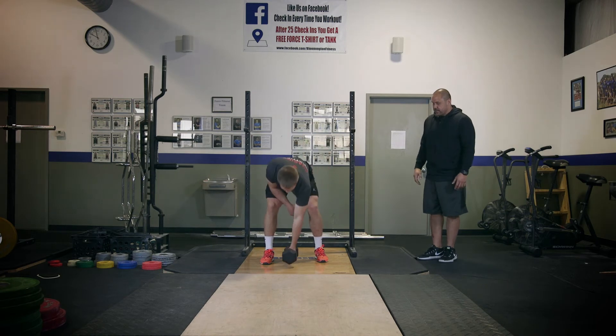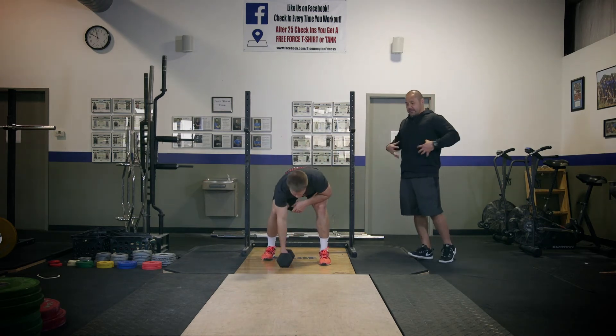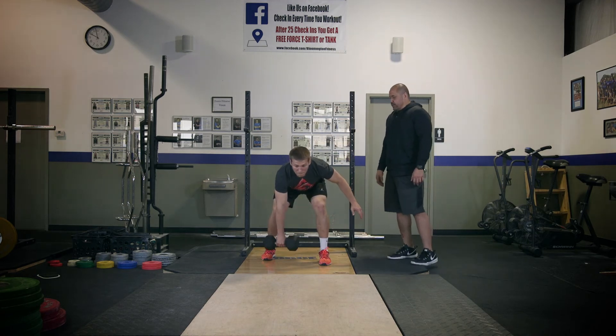Go ahead and do a couple on the other side — just a slight stagger in the foot, really rocking solid in the core. Even putting his elbow on his knee would be a huge difference here, so we want to go unsupported in this exercise.